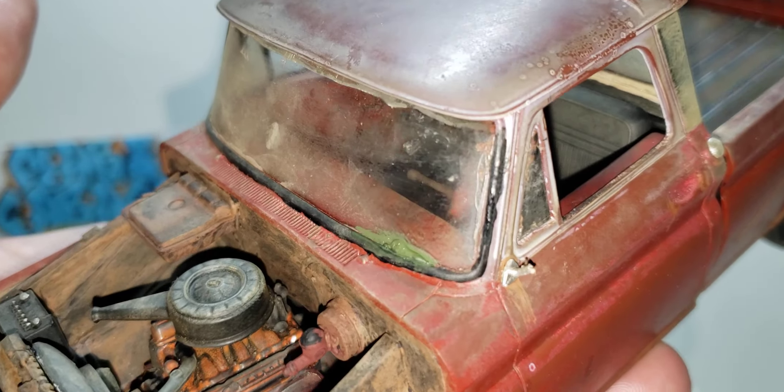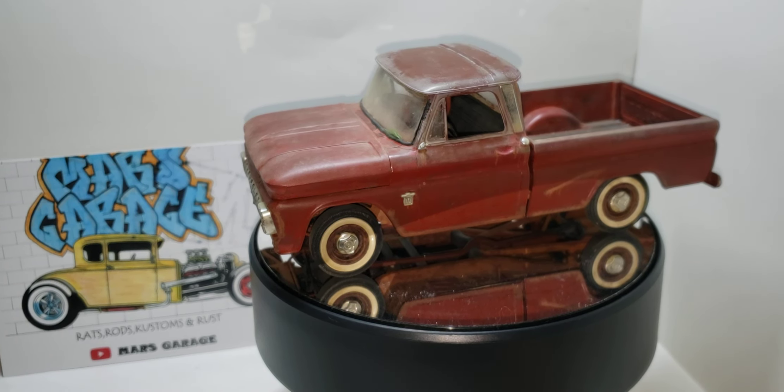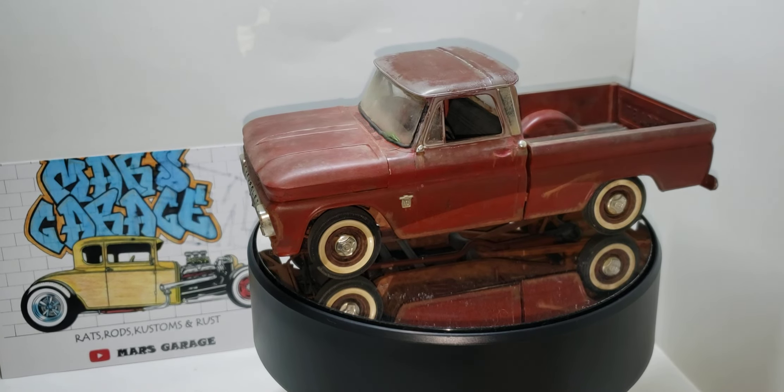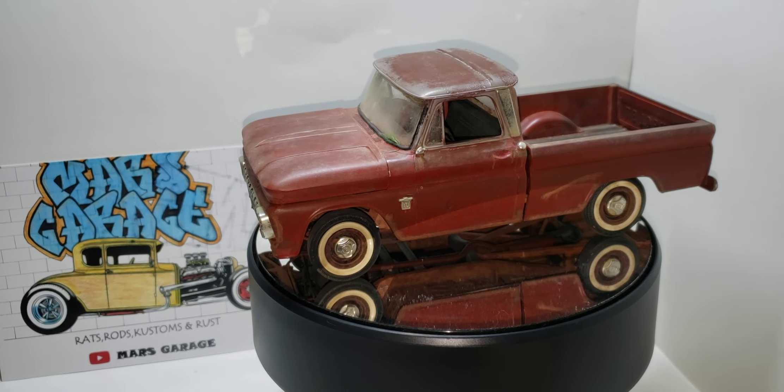So yeah, that's my little rust bucket pickup truck. I had a lot of fun with it — I can see why Mars does this, it's really fun. I only do it once a year since most of my builds are shiny, but I do enjoy this group build. I like doing the weathering and stuff — it takes a lot of hours and a lot of layers, but it's fun. This was a great candidate; it was a complete basket case glue bomb, so I brought it back to life.